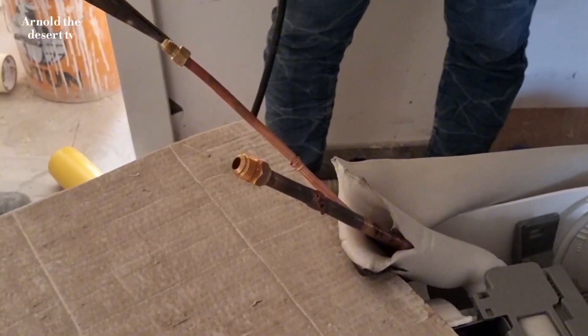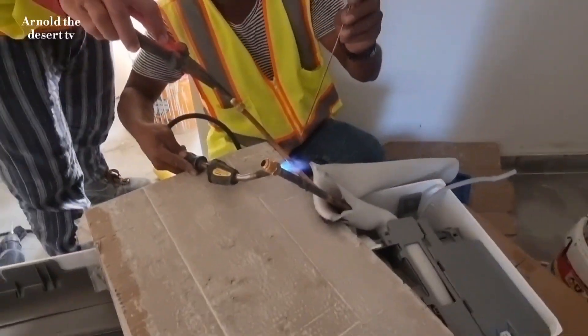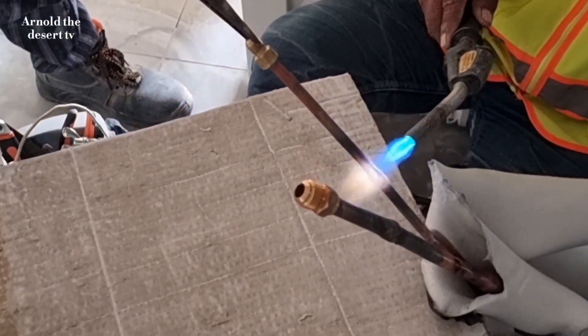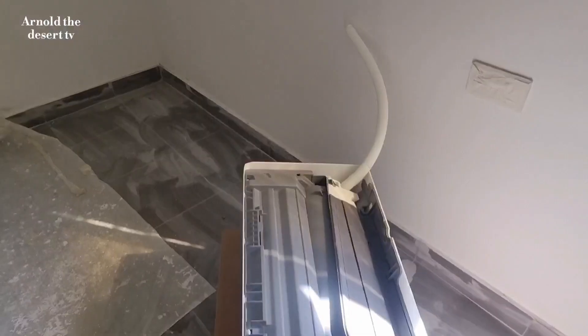And now the liquid pipe brazing. And this is the result of brazing the pipes.